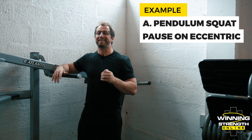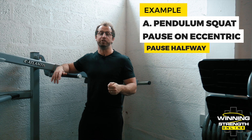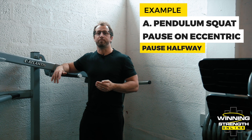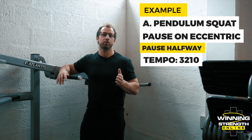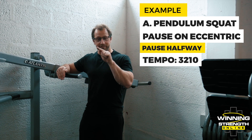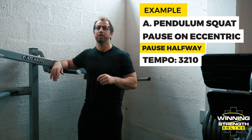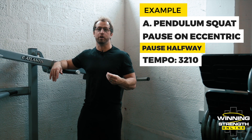Often it will indicate where I want you to pause, but it will be during the eccentric. If it's not indicated, just pause around halfway. The tempo will be written something like 3-2-1-0. The isometric — the 2 in that tempo example — indicates how long you're going to pause for.